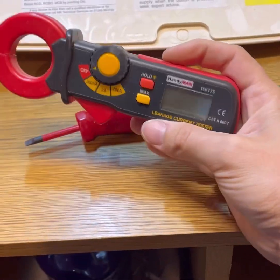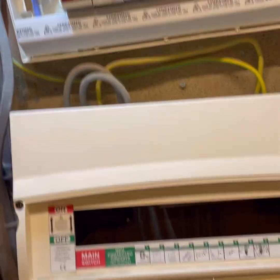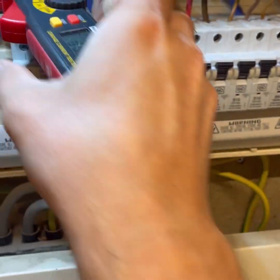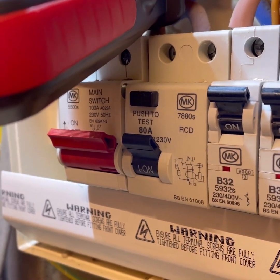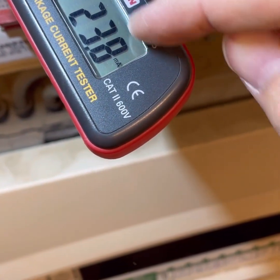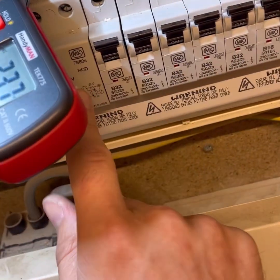Now I've done the RCD test and that's all good. I'm just going to do a quick earth leakage test to see - they've had intermittent tripping. There are not loads of things on but we'll see what the resting leakage is. 24 milliamps on a 30mA RCD - that is very close to operating. That's just the resting leakage with nothing on; they're out today. 23.8 milliamps - that could well be the reason for the intermittent tripping on this RCD.